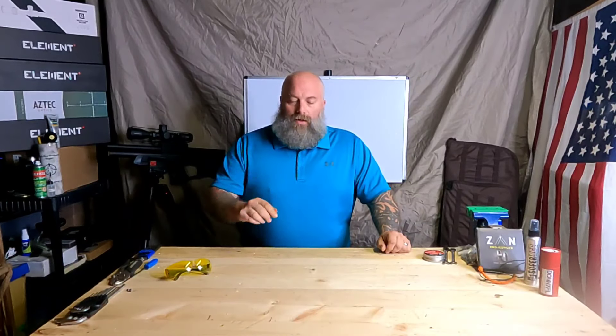Hey, what's going on everyone, Moose here, Airguns of Michigan. Today I want to talk about something that may throw everybody off a little bit. Some of you are probably thinking, 'Oh boy, here we go,' and the other part of you are going to say, 'That's pretty important.' I want to talk today about air gun safety, and a lot of people really do overlook this.